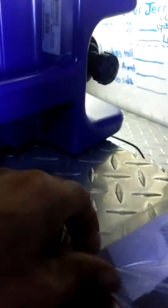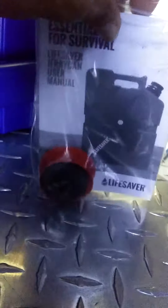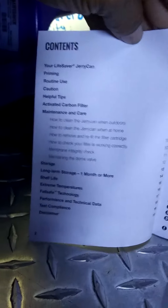It talks about all that stuff — I'm not going to open it up. You can find all the details online, or if you want, send me messages asking for more details and I'll make another video. I guess I'll also register it. The main thing that everybody asks is how many gallons does this thing hold and how many gallons can it purify.